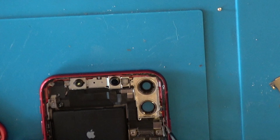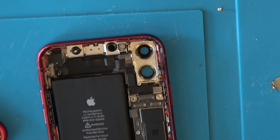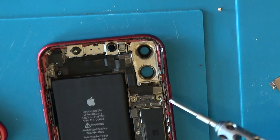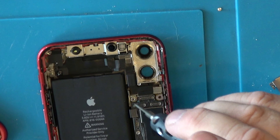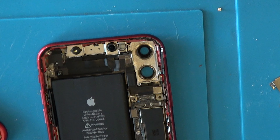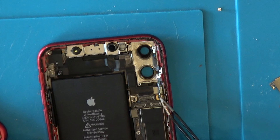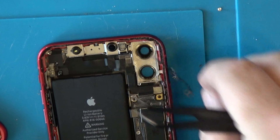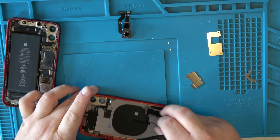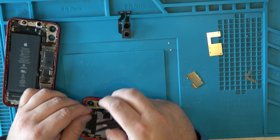This cable looks like it's connected underneath a bracket here, so let's remove that bracket. We need the motherboard driver to remove these mounted screws — I cannot think of the name right now. Okay, there's the little piece we need to transfer over to the new phone. The reason I want to put that camera in right away is because I don't want to expose it too long — it could damage the sensor.